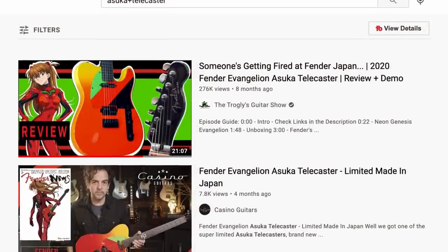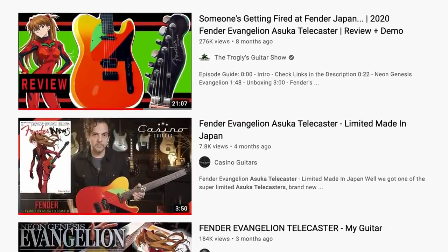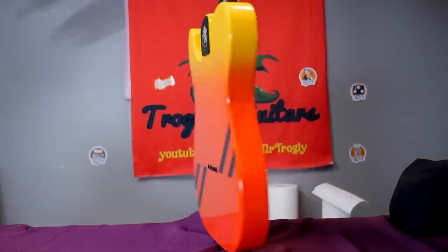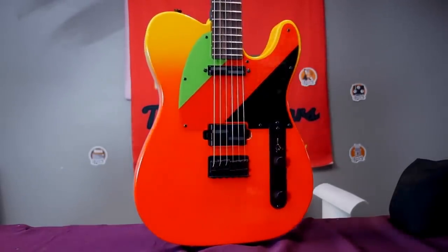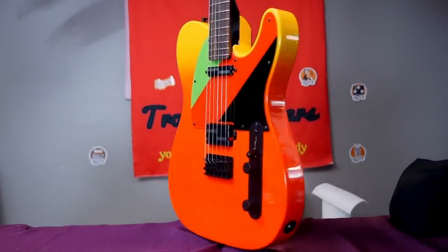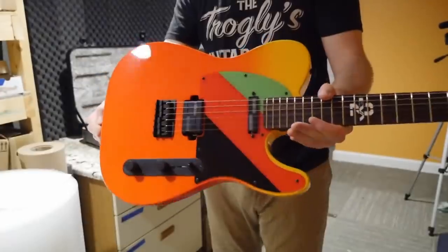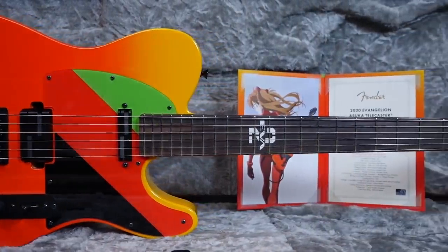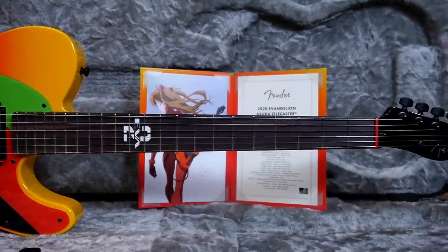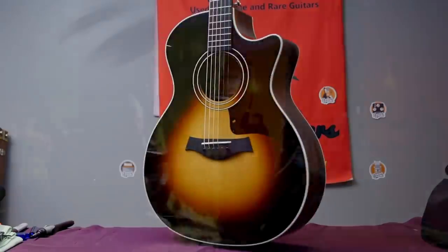I fully believe that this next limited edition release is very inspired by the Asuka Telecaster they did last year. That was supposed to be a Japan exclusive for a very popular anime. Fender made these in Japan and either didn't care about the rest of the world or didn't think they'd be interested enough to pay the high dollar values. There wasn't a lot special about it besides a custom paint job, an inlay, and some fancy pickups — cool specs, but it didn't need to be as expensive as it was without the colliding of brands. I think this also took some influence from Taylor's attempt at a guitar from a video game.